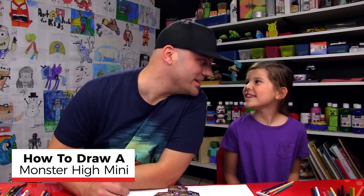Hey art friends, today we're going to draw a Monster High Mini. Yeah, we're drawing a Monster High Mini. You ready to start?